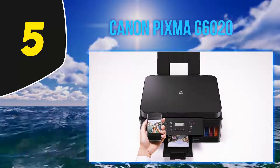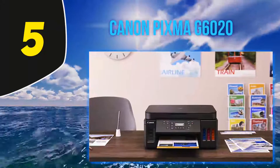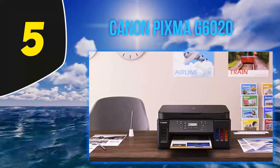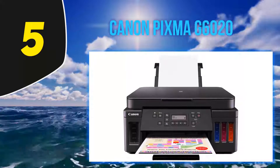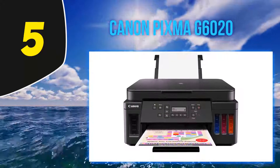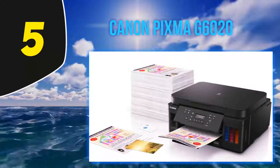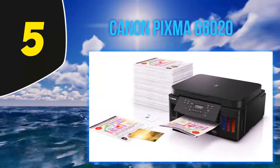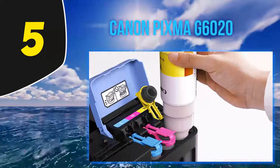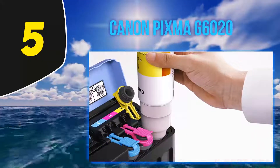It's compatible with Windows and Mac computers, as well as iOS and Android mobile devices, allowing you to print whatever you need, wherever you are. With support for Amazon Alexa and Google Assistant voice controls, you can integrate this printer into your smart home network for hands-free commands. The front of the printer has an LCD screen and easy-to-use buttons for quick and simple controls. It has a capacity of 350 sheets of plain or glossy paper, so you can spend less time refilling your printer and more time getting work done.